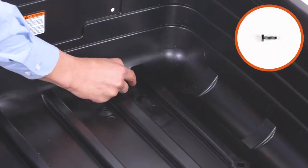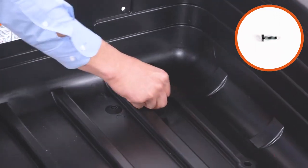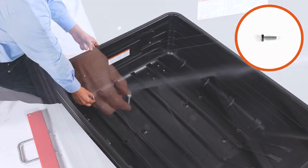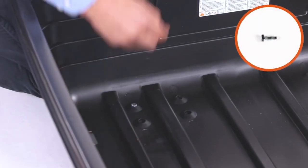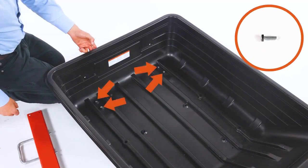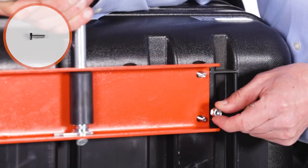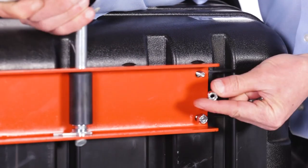Next, insert four 1.5-by-3.25-inch hex bolts, Part E, down through the bed as seen. Now align the release handle, Part W, and loosely secure it with 4.25-inch nylock hex nuts, Part O.